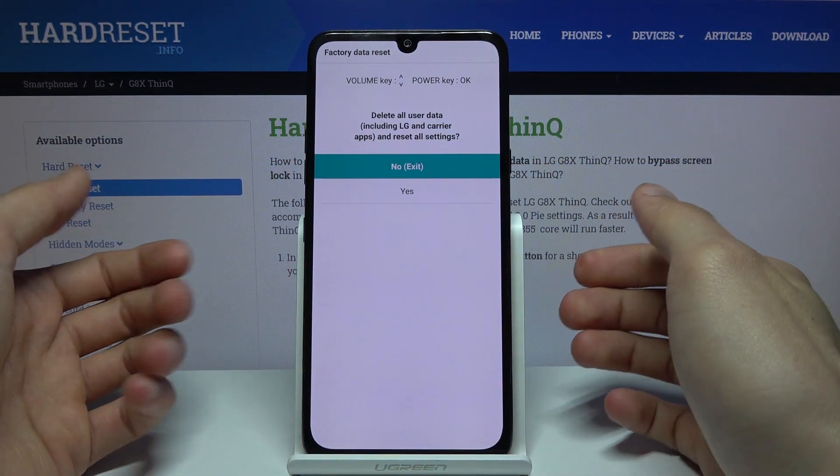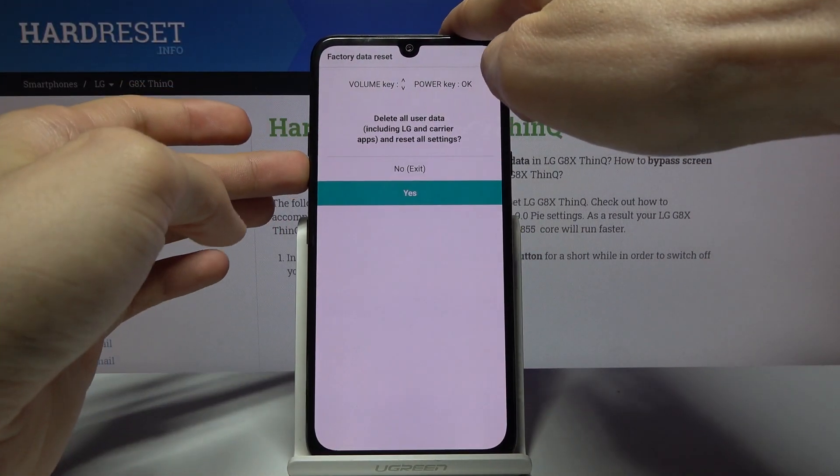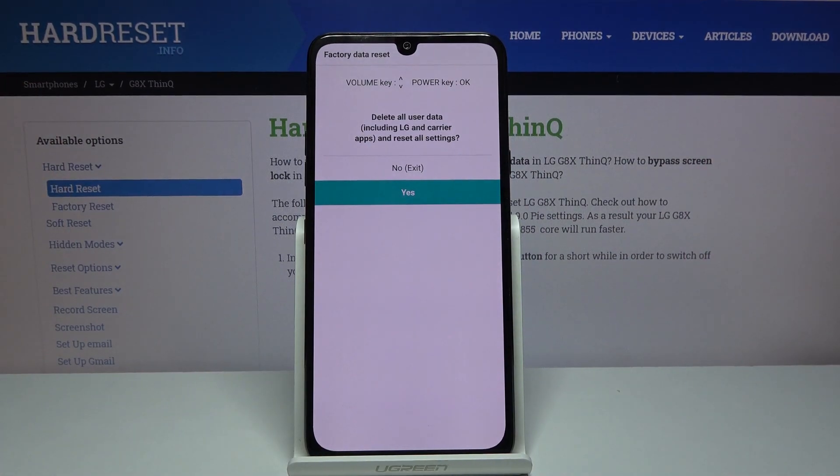As you can see, this recovery mode is fairly limited — you're only able to perform a reset of the device. You do it by simply navigating with the volume keys and confirming with the power key.